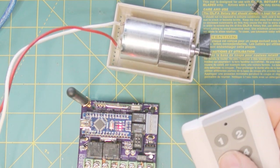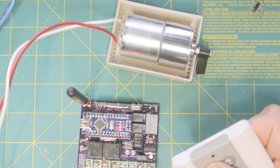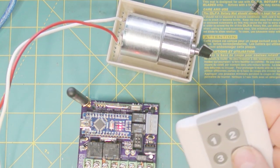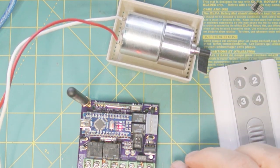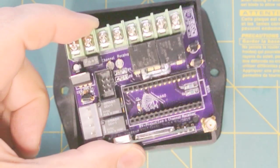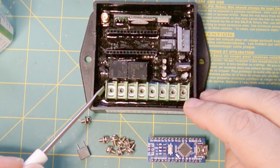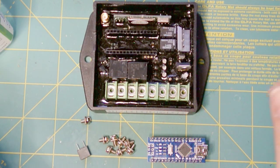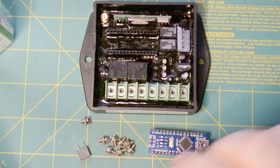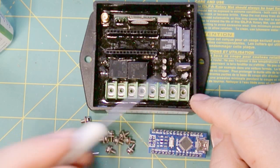And then we can get the motor to run — this will be the awning motor, and these other two will be the light switches. So everything seems to be working fine. Next step is I'm going to put it in the box and pot it. We have our potting box that will put this in. And before we put the potting compound in here, we actually want to remove everything we can, which includes removing the Nano. This is the fuse that goes in there, as well as the screws that go in here.